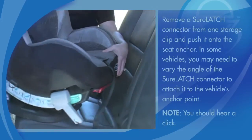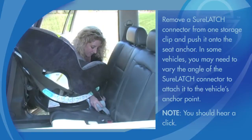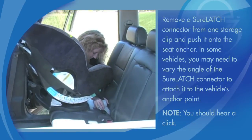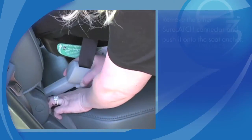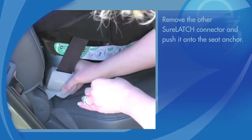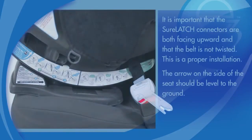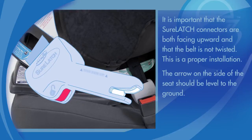Remove a SureLatch connector from one storage clip and push it onto the seat anchor. In some vehicles, you may need to vary the angle of the SureLatch connector to attach it to the vehicle's anchor point. Remove the other SureLatch connector and push it onto the seat anchor. It is important that the SureLatch connectors are both facing upward and that the belt is not twisted.